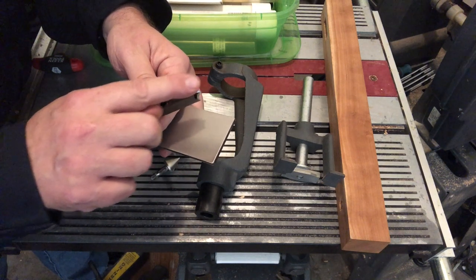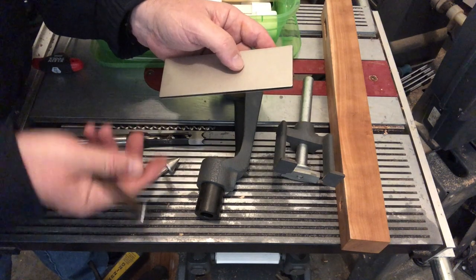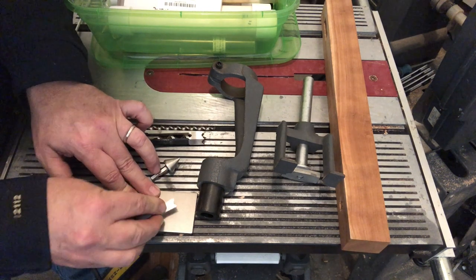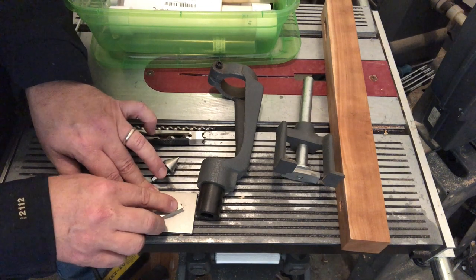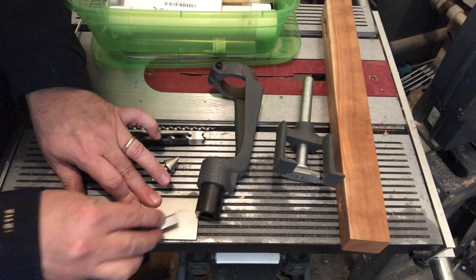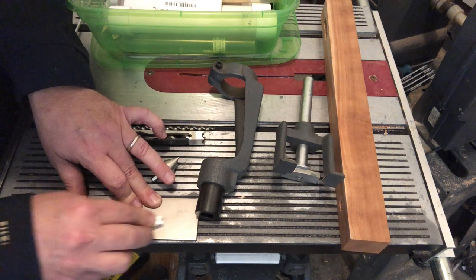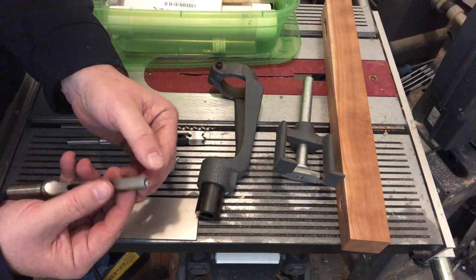We're not trying to change the size of the chisel; we're just honing off those little burrs. I have leather strops and water stones at my shop, but here I just bought a couple of diamond stones on Amazon — one with a coarse and a fine side. Basically, lay the chisel flat and pull it back, just trying to remove that burr and polish the edge a bit. Don't raise the chisel up, because we don't want to damage those sharp points. I like to do it as if I'm stropping, until the burr is gone and the surface is a little shiny.